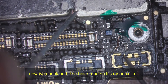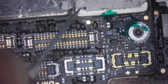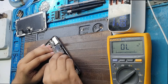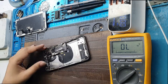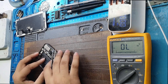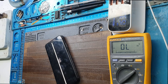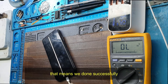Now we check both lines — they have readings, which means all is okay. No more shortage. Let's check. Plug in the charging cable. As you can see on the charger, it's taking more than 1 amp. That means we are done successfully.